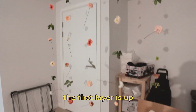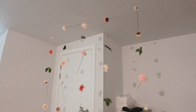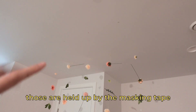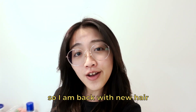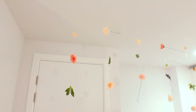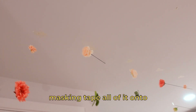The first layer is up — don't mind the ugly chair, look at how cute it is, it's beautiful! I'm going to do the rest of this tomorrow and see how well these are held up by the masking tape, because if they fall through the night then I'll put these up onto the hooks. I'm back with new hair and we still have a floor full of flowers to hang up. This is the final hour — the strands held up nicely at night so I think I'm just going to masking tape all of it.